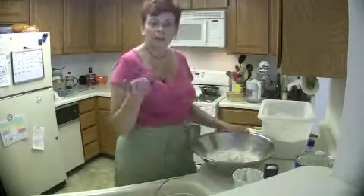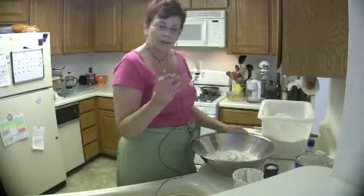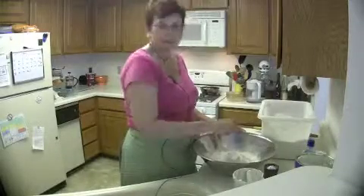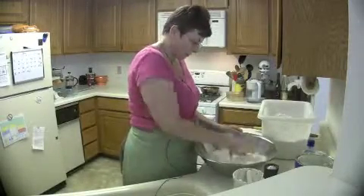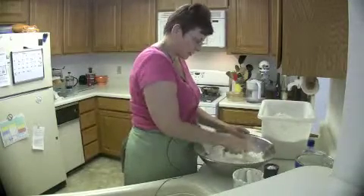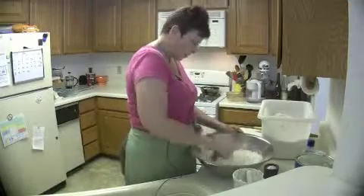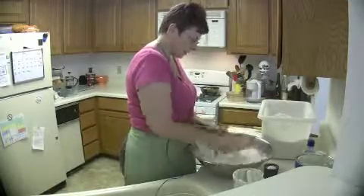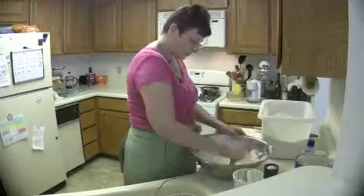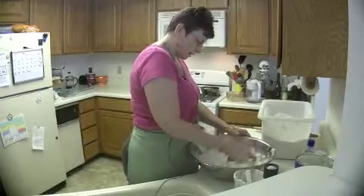For mixing, I like to use my old grandma's pastry cutter. A good pastry cutter is really the secret to making this pastry. I just slice up the shortening with the flour until it comes to about pea size — I don't want it too fine because that makes the crust tough.